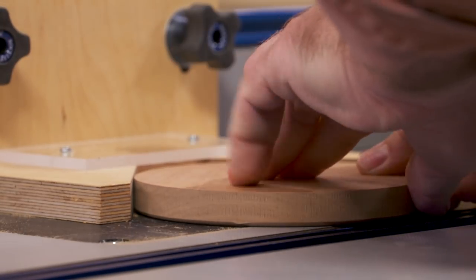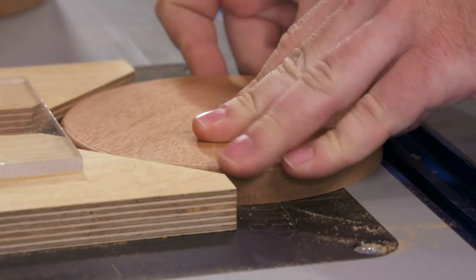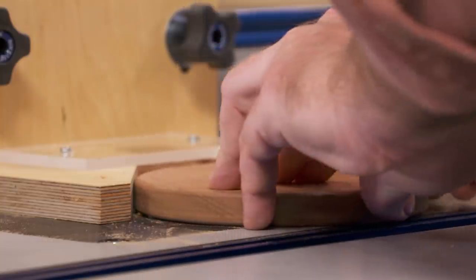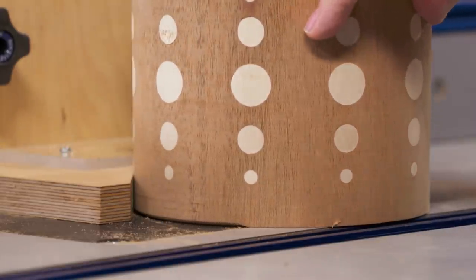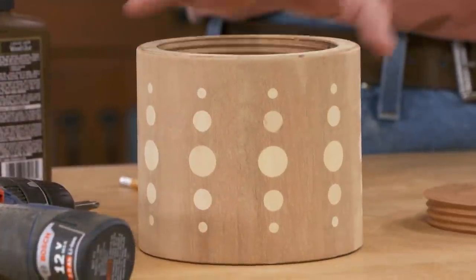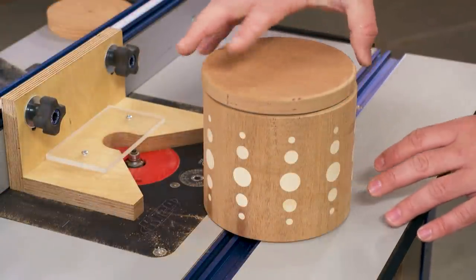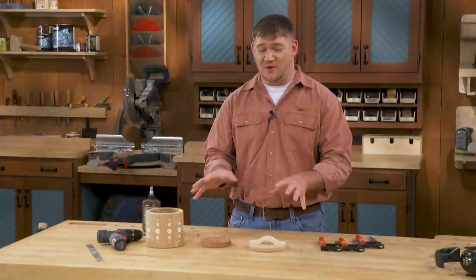After the bandsaw work, go ahead and round over all the edges at the router table. There are four edges to round over: both the top and bottom side of the canister lid receive an eighth-inch round over, and the top and bottom of the canister itself receive an eighth-inch round over also. The bottom round over on the canister makes it so when you slide it across a surface, you don't risk chipping out the bottom. The round over on the top and the canister lid masks any discrepancies in shape.